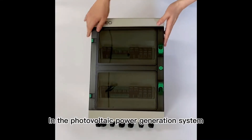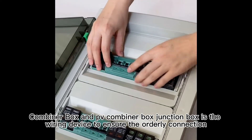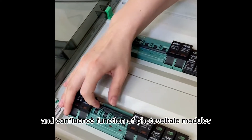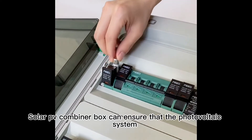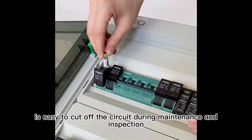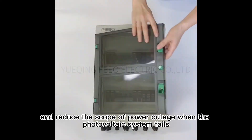In the Photovoltaic Power Generation System, the Combiner Box and PV Combiner Box Junction Box is a wiring device to ensure the orderly connection and confluence function of photovoltaic modules. The Solar PV Combiner Box can ensure that the photovoltaic system is easy to cut off the circuit during maintenance and inspection, and reduces the scope of power outage when the photovoltaic system fails.